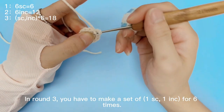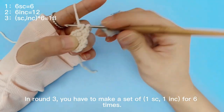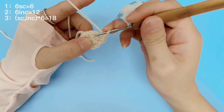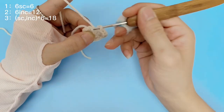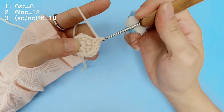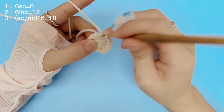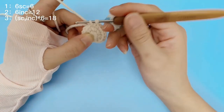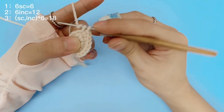In round 3, you have to make a set of 1 single crochet, 1 increase, for 6 times — repeated 2 times in round 3.